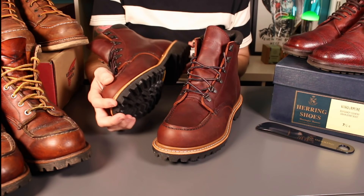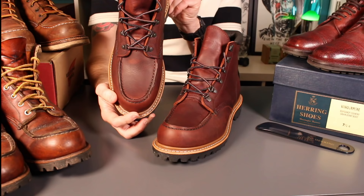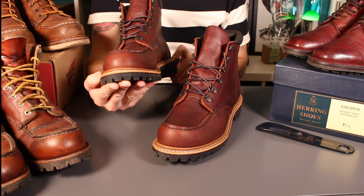In a moment we'll go in and have a good look at those features and see how it's all put together. Brilliant quality as per usual Red Wing — very, very robust boots.